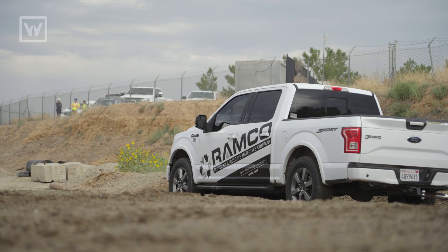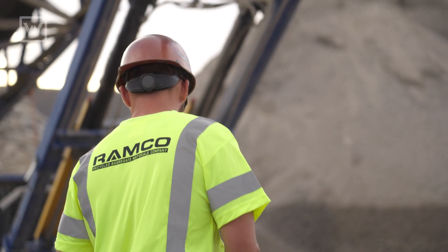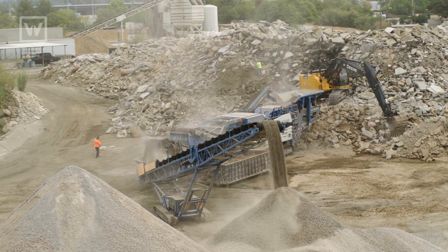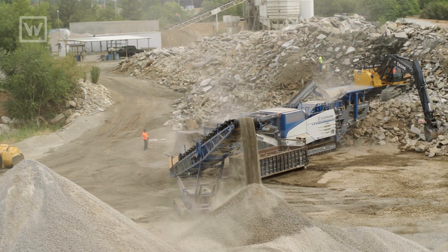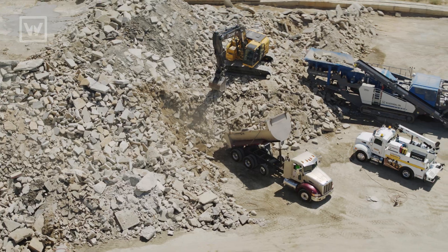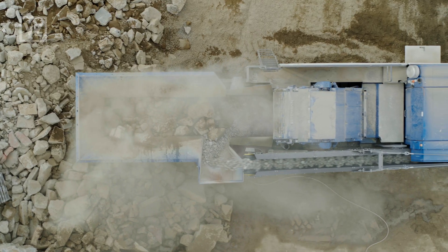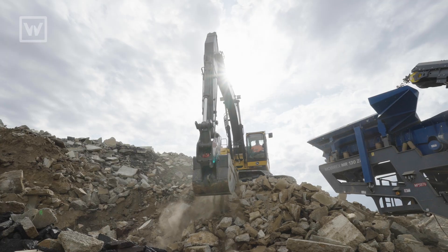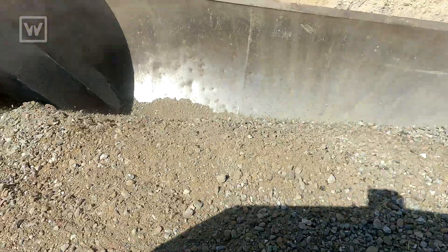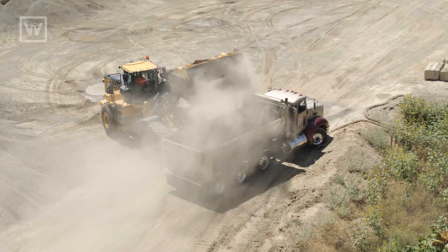Here today we're at a dump location for Ramco, which specializes in recycled aggregate for Southern California. Our customers range from general contractors, the state and city, all the way down to individual homeowners. They bring the concrete and asphalt to us and then we crush it up. We use loaders and excavators to feed the plant, move the material, and reload it into customers' trucks when they're buying road base.